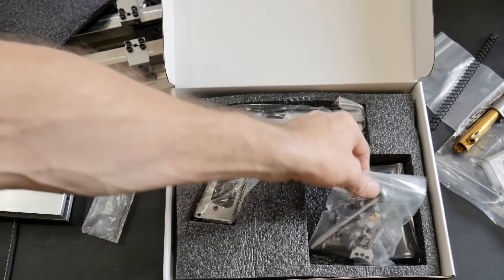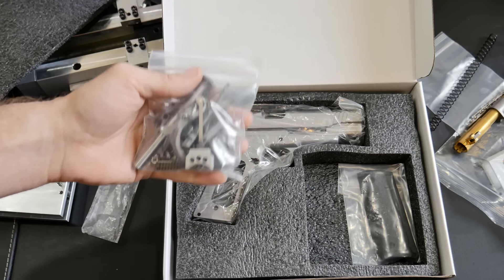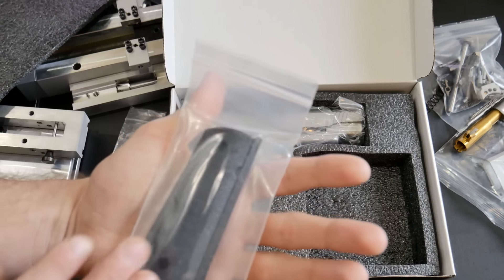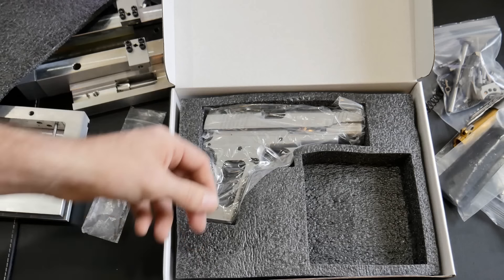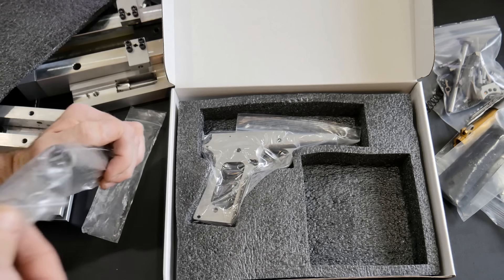All the internals that we need are here — we'll probably have to do some hand fitting. Got a set of grips too — not too shabby. I might put some aftermarket ones on there like the Aeronox grips or Strike Industries grips because I like to get that thumb groove.